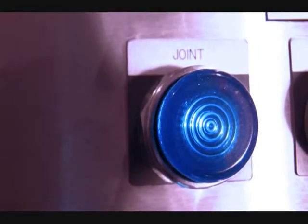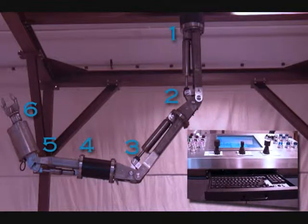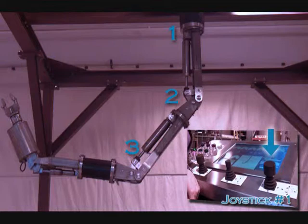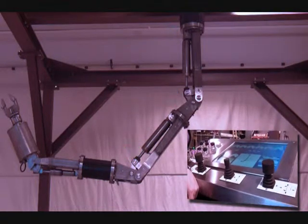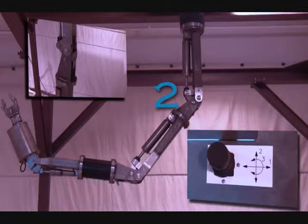Press the joint mode button. In joint mode, each Artisan joint is mapped to a single joystick axis. Joystick number one is located on the right side of the middle section of the control console. This joystick controls the first three joints: torso, shoulder, and elbow.